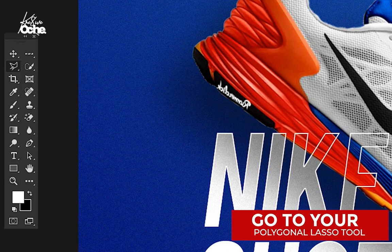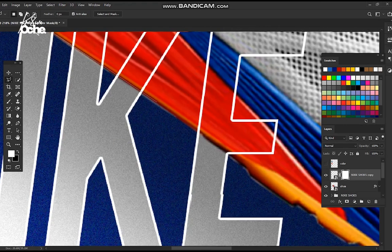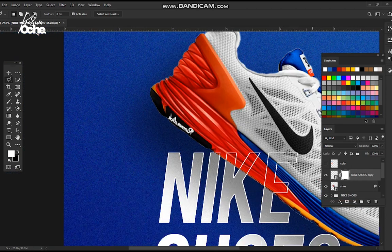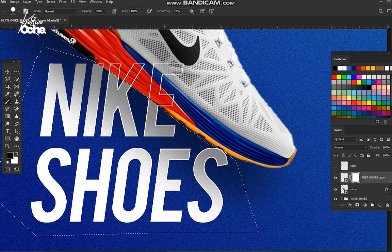The outline looks nice on top of the shoe but not as nice below it. So convert this group to a Smart Object. Once converted, click on the mask icon, then go to your Polygonal Lasso tool. Zoom in and click as if you are cutting along the shoe. Zoom out — press Ctrl+Minus to zoom out — and make sure you've cut the areas correctly. Switch the foreground color to black, go to the Brush tool, and paint over the areas that have the outline to remove it — like cleaning it away.